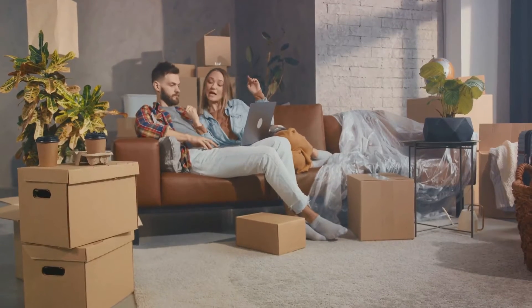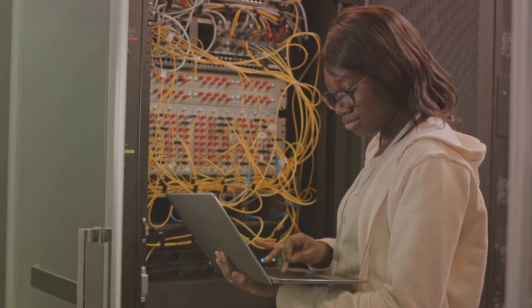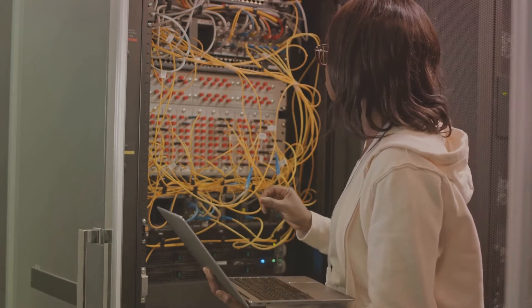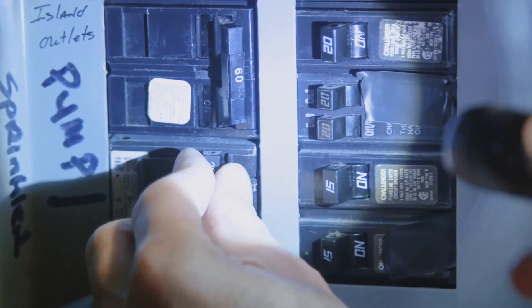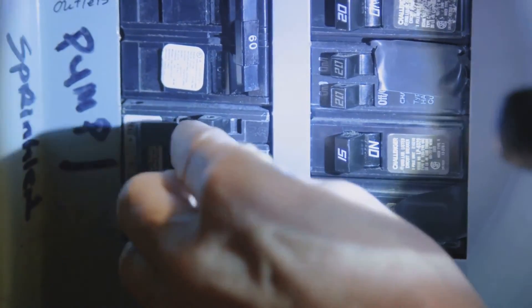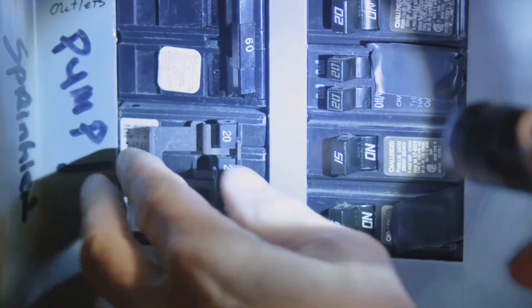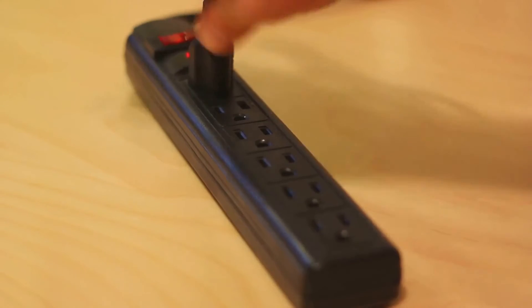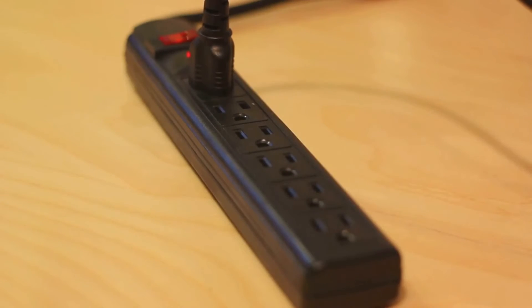Remember, a more powerful UPS can support your PC for a longer duration during a power outage. Next, think about the runtime — the duration for which the UPS can supply power. If you live in an area prone to long power cuts, you might want to opt for a UPS with a longer runtime. Then comes the number of outlets. Make sure the UPS has enough outlets for your mini PC and any other devices you want to protect.